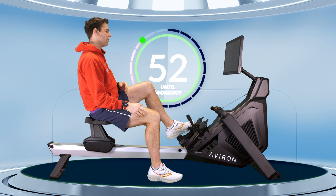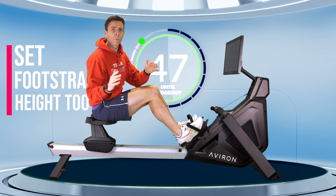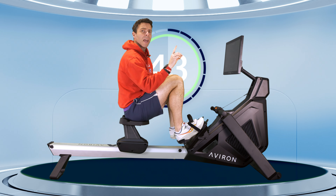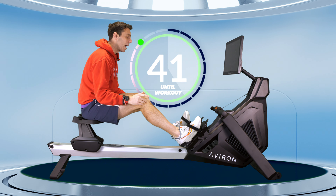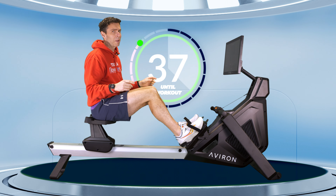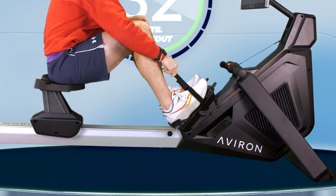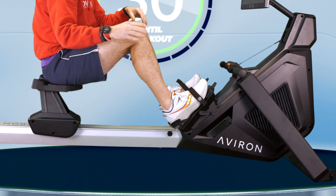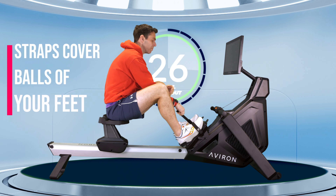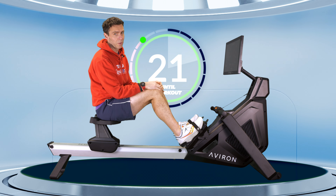Next up, we have to set our foot stretchers. The foot stretcher height should be at a point where you're able to come into the front of the stroke with your shins in a vertical position comfortably. If you're set too high it can get tough to get there; if you're set too low, your backside escapes from underneath you. A good guide is that the strap covers the bottom lace on your shoe, which should then mean it goes across the balls of your feet — a good starting point.